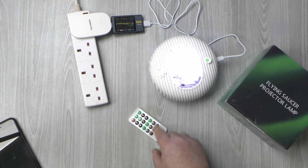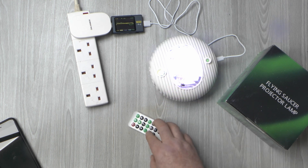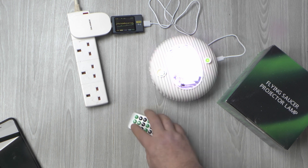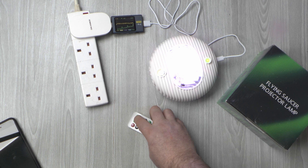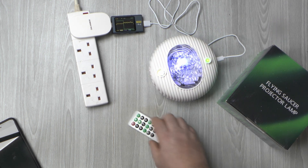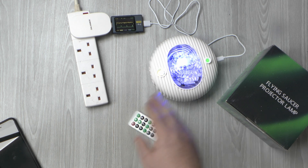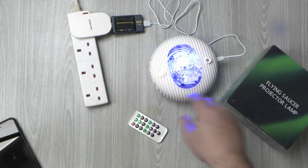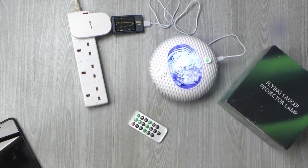It's got some delay timers on there. You can adjust the speed of the carousel or pause it completely. One feature it's got: if you press the fade button, it'll actually fade through all of its colour schemes in sequence — from blue through red through green, right through the whole lot, all the patterns through RGBW and then back again.